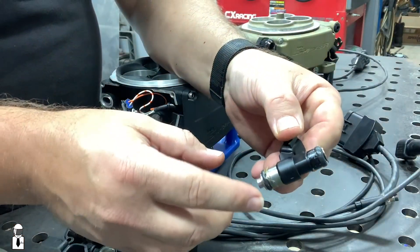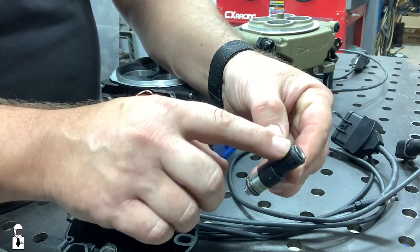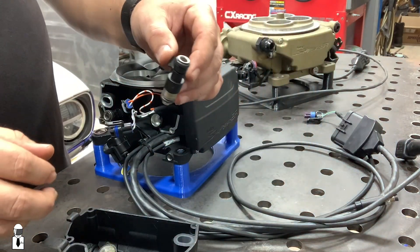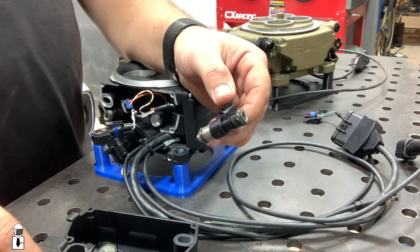One thing I noticed taking this apart is some lubricant for the O-rings here. It's real thick and seems to be a lot better than what they used when they assembled the Sniper 1s. So maybe we won't come across any that have pinched O-rings. It was a pretty rare thing, but it did happen occasionally.